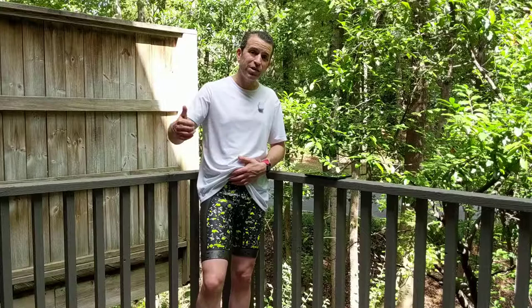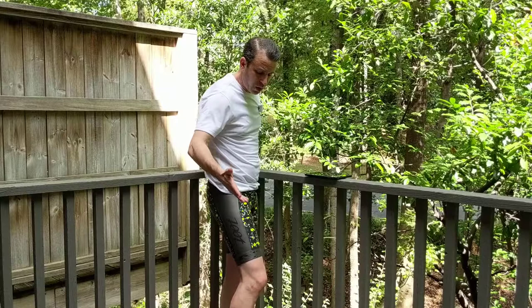They look stylish as well, so Zoot definitely did a great job there. I will put a link in the description where you can order them, and if you have any questions let me know. There's really not a lot of reviews out there, so hopefully this review will be of help for you.